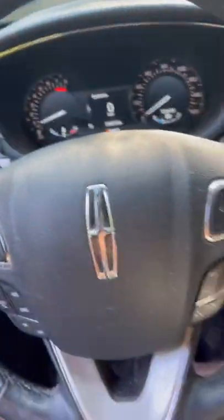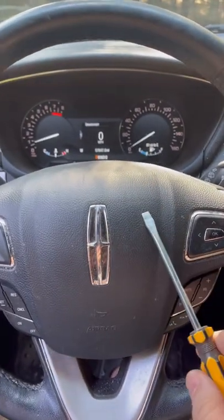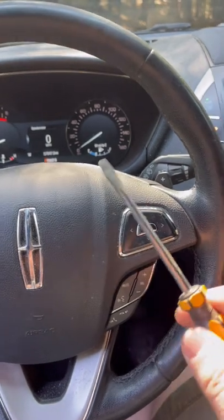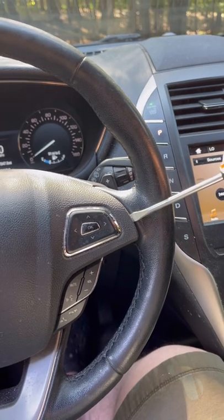Hey guys, what's up, it's Paul Mulcahy here with a new tutorial on how to remove the center horn ring and steering wheel cover for a Lincoln MKC. First, you want to get a flathead screwdriver, put it in the side here, and pull back with a little pressure.